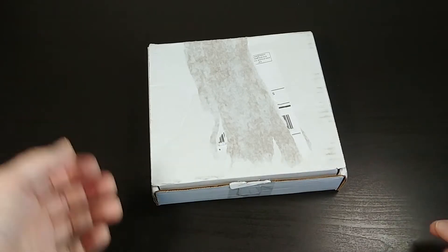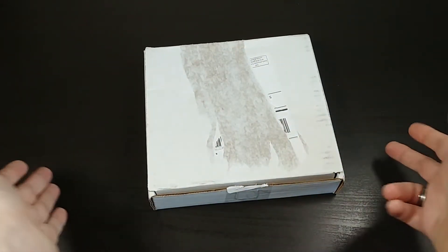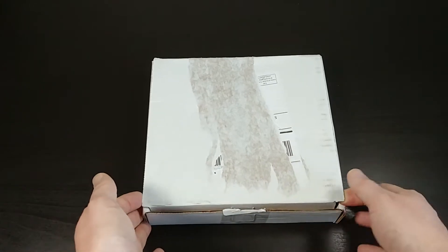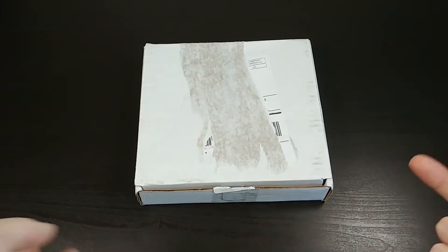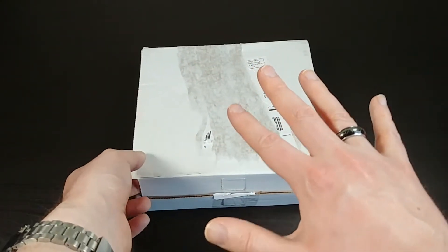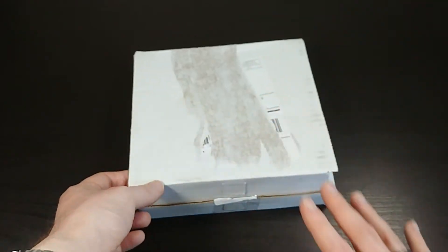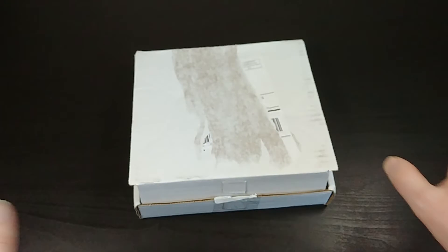Really looking forward to this. I just took off the shipping label and untaped it here, so let's go ahead and see what is inside this box. I'm a big Friday the 13th fan, which is why I Kickstarted this. I have all the movies on Blu-ray — I love them and watch them every year.